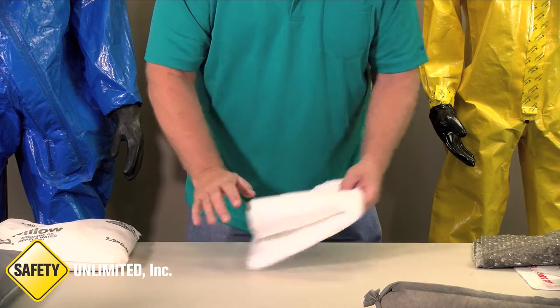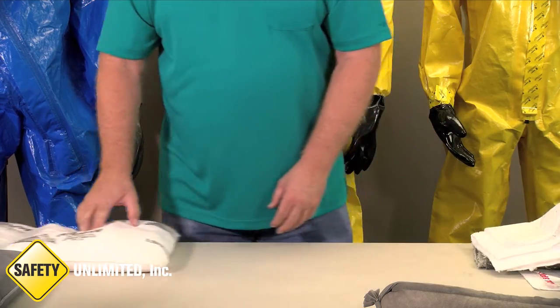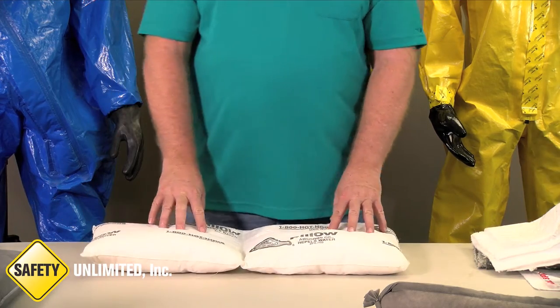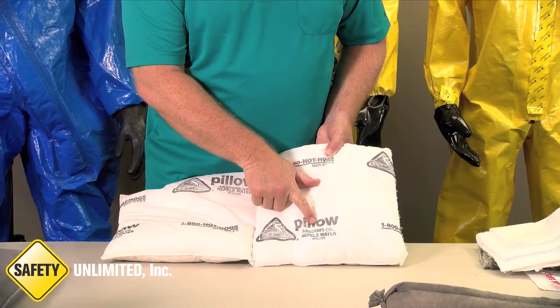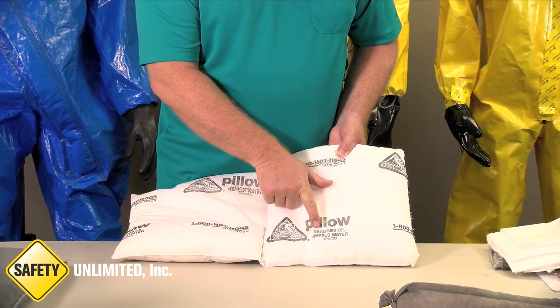These are called pads. This item is called a pillow, and this one happens to say what it is used for. It says: absorbs oil and repels water.